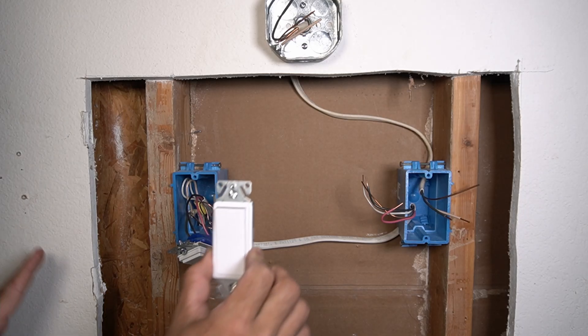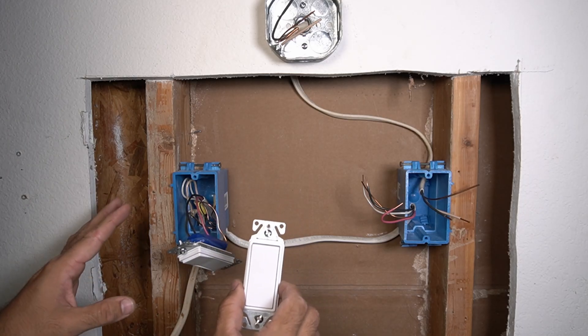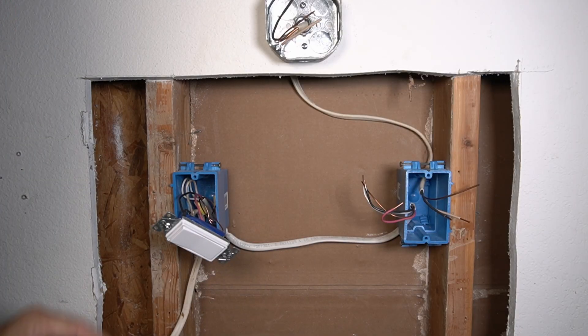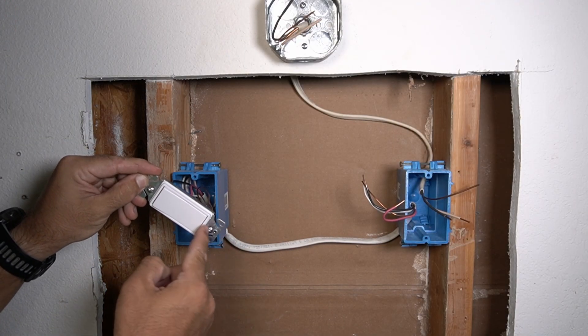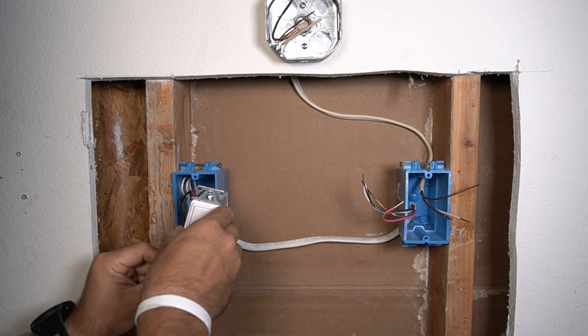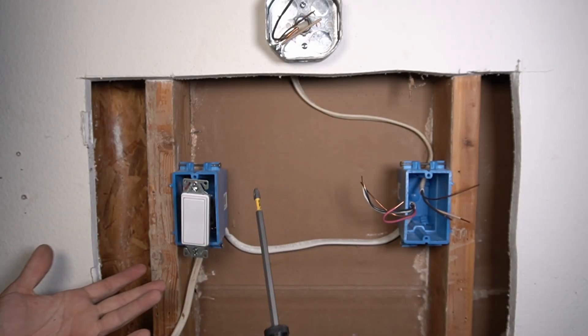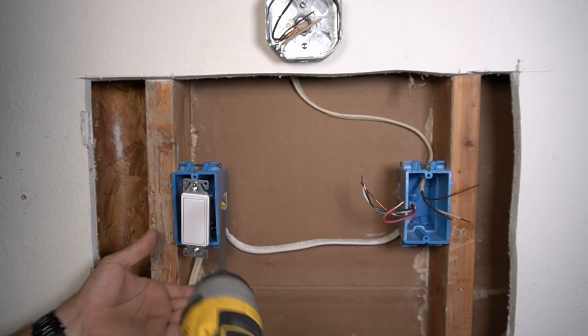This adds a little more protection to the switch and we can put it inside. If you're wondering which way you should put the switch in the box, look for the marked 'top' — that means this edge goes on the top in the box. Checking this switch, I see the top mark is here, so I need to turn it and put the light switch inside the box. Now I can use a power tool to secure the switch in the box.